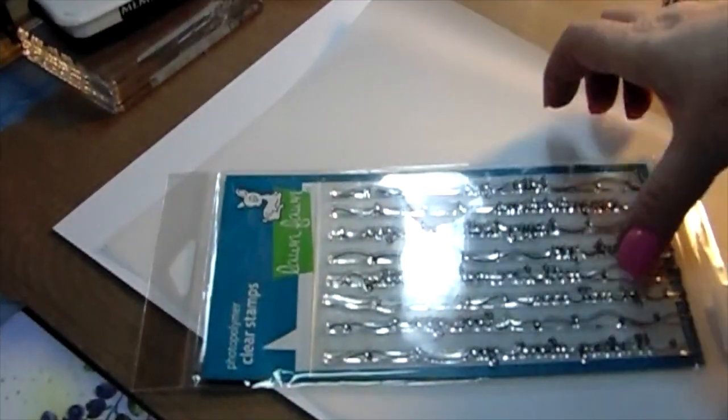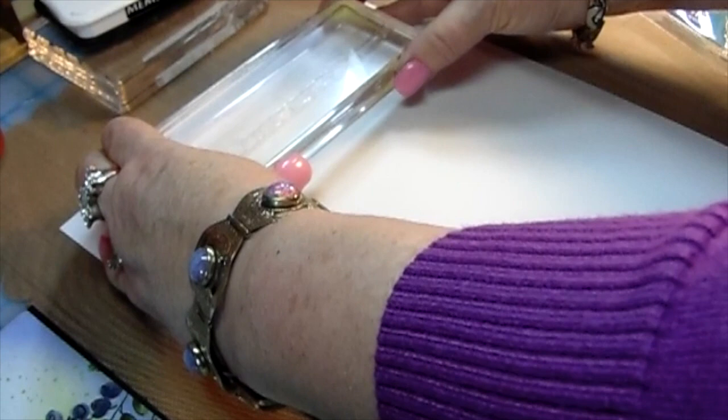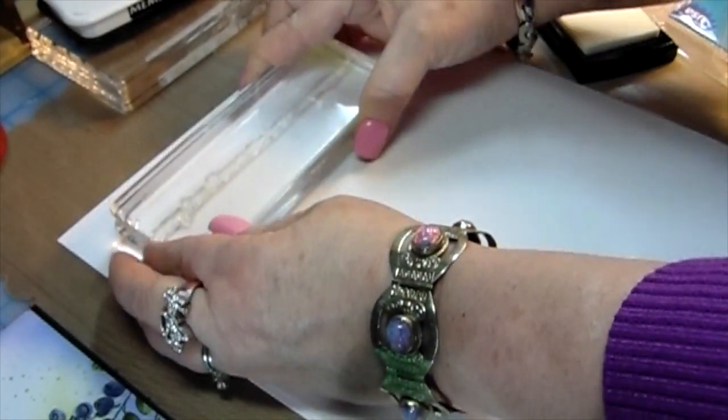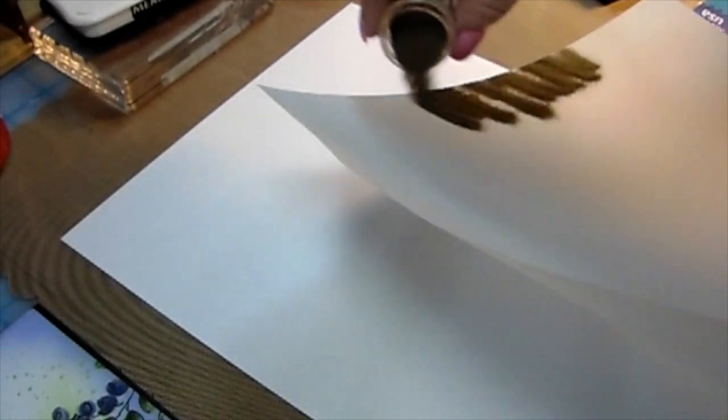I'm using some vellum and applying my anti-static powder at the top. I'm going to use my Lawn Fawn Scripty Sayings set — the most versatile sentiment stamp set. All the words are placed at different angles; this one is all to the left and says 'get well' with all the script going across. So pretty. I put it down with Versamark and applied ultra fine gold embossing powder — see how nice and long it is. The 'get well' is to the left side and all the sentiments are placed in different spots.